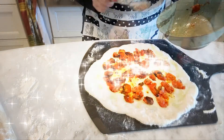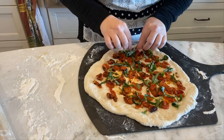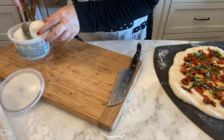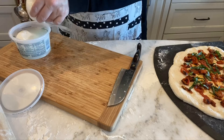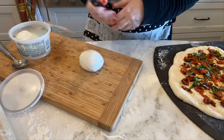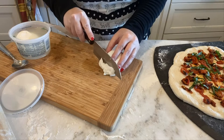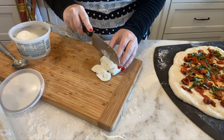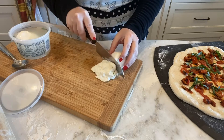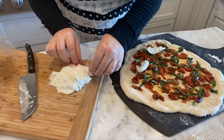I've got some fresh basil I'm going to add. Then I'm going to go get my burrata cheese and slice that up. I've got my fresh burrata cheese — I'm going to slice this up very thin. It's delicate, so I'll do the best I can. I know the cream in the center just sort of oozes out. I'm just placing the burrata around the pizza.